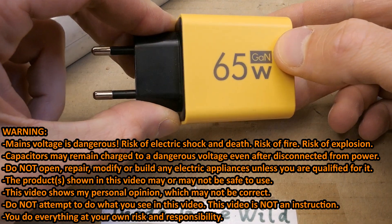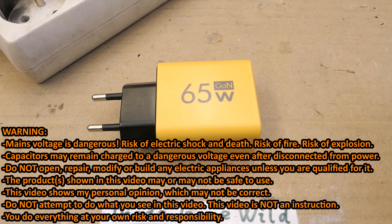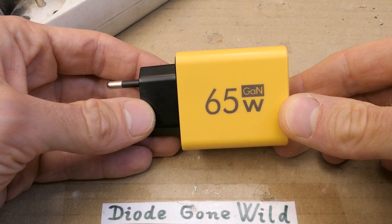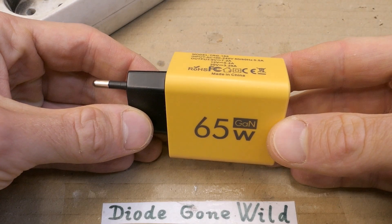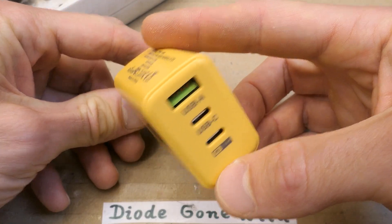Today we have a 65W gallium nitride charger from AliExpress for about $3 — imagine that. My friend bought it and donated it to me to explore it, because this might be a little bit suspicious. Over 30,000 people bought this, so a lot of people have these at home now. I guess it's time to test it.